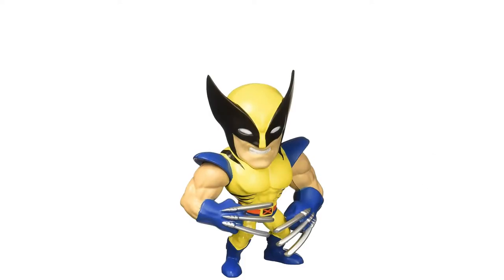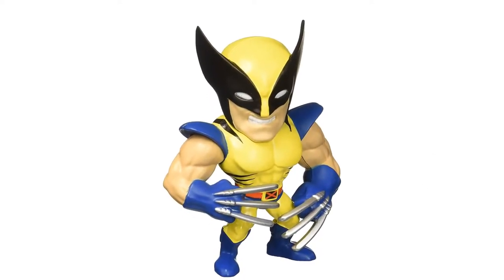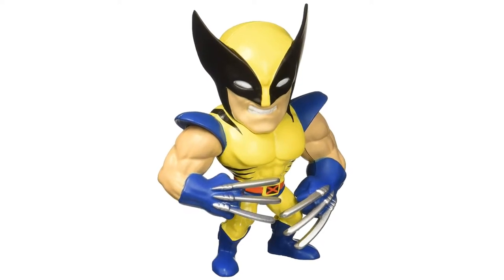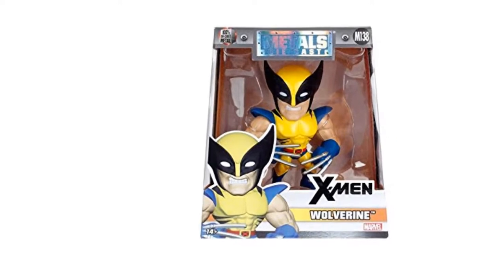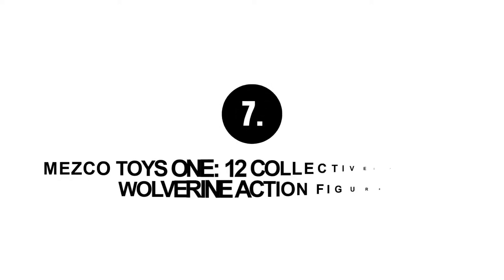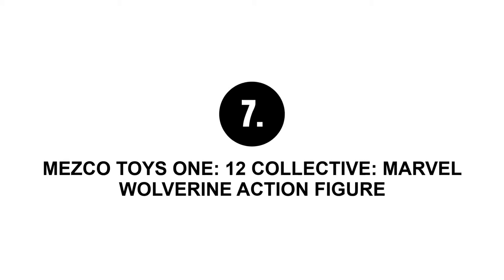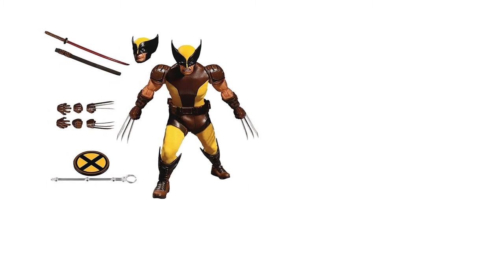Number six: Jada Toys 97902 Metals Marvel four-inch classic figure Wolverine toy. A perfect choice for admirers of small cute action figures. This unique piece is a die-cast figure standing four inches tall and weighing half a pound. One of the angriest mutants in miniature size is simply amusing.